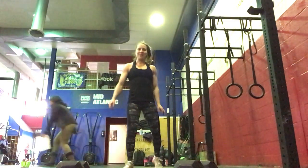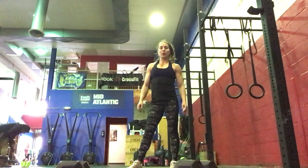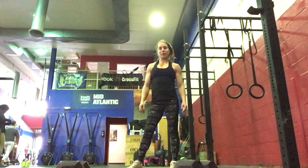Hi everyone, today is Friday and we're going to go over your workout of the day. We're going to get started with a calorie row — 14 calories for the guys, 10 for the females.